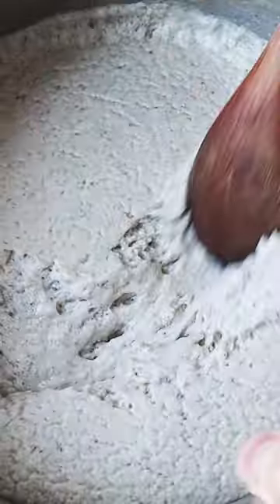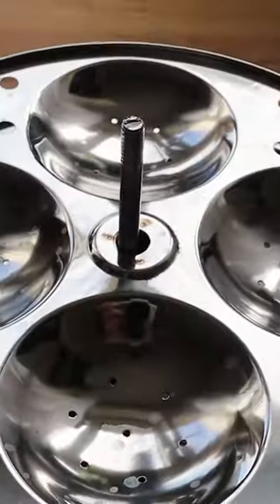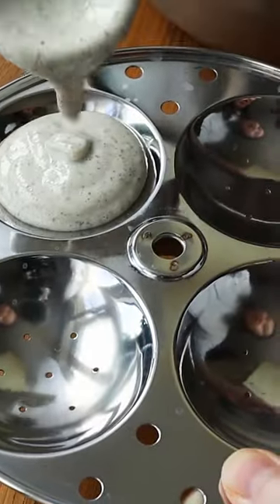Put it in a warm place overnight and you should see that the fermentation gets nice and bubbly — that's how you know you're going to get some really fluffy rice cakes.